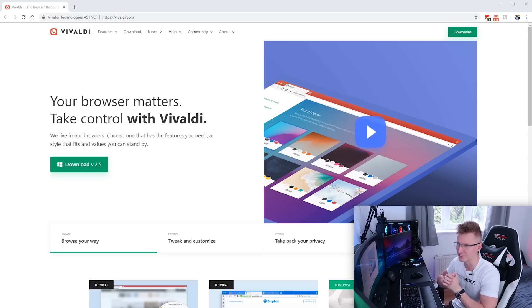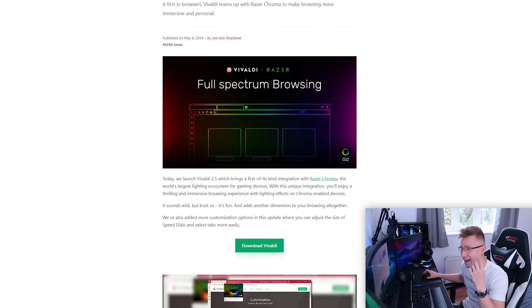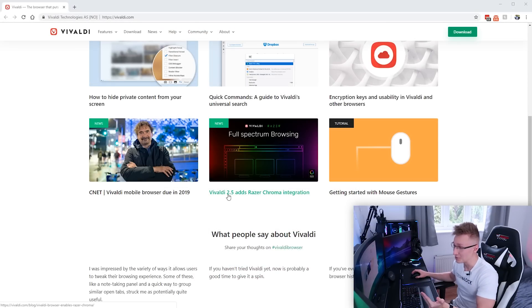Hello everyone and welcome back to TechBlock. I asked you guys on Twitter whether you'd like to see a video about this browser — this is the Vivaldi browser. It's recently got support for Razer Chroma, and yes, this is a web browser that you can download and it supports Razer Chroma integration. This has recently been added in Vivaldi 2.5.